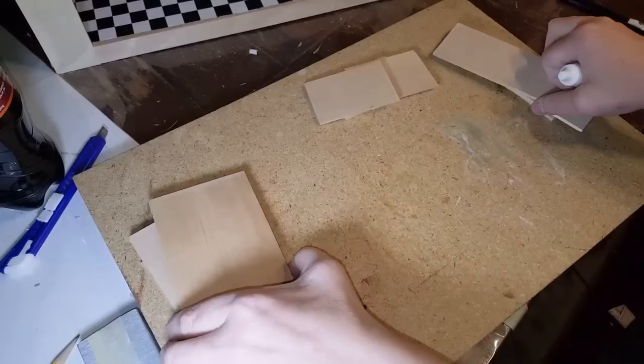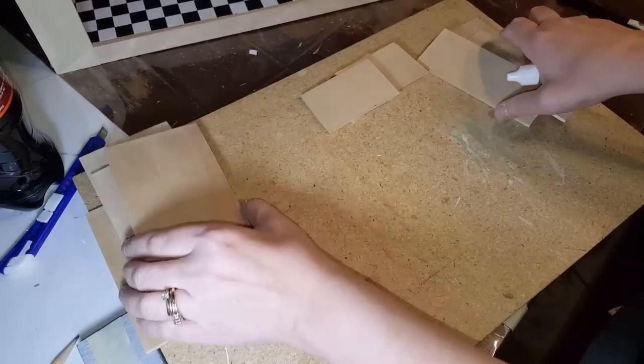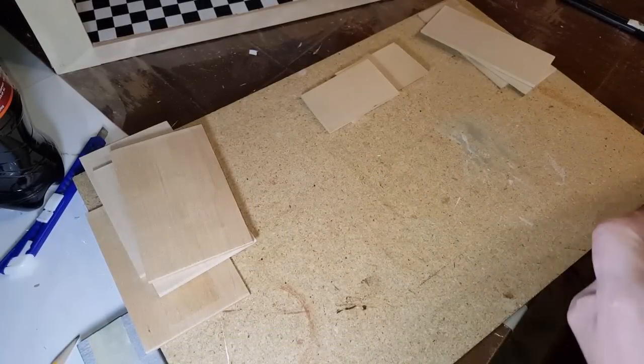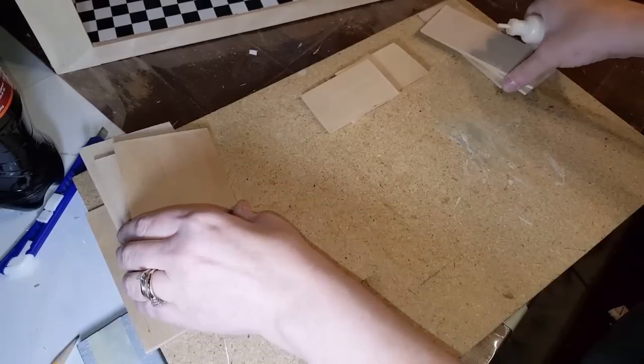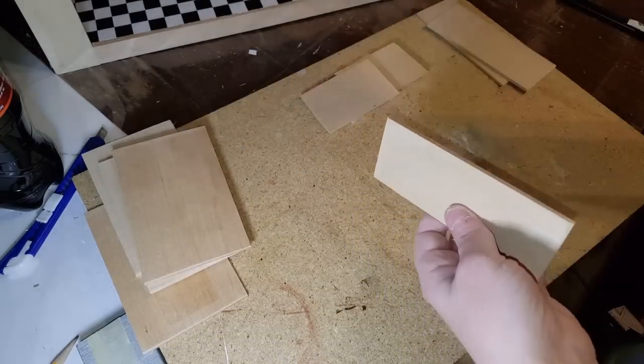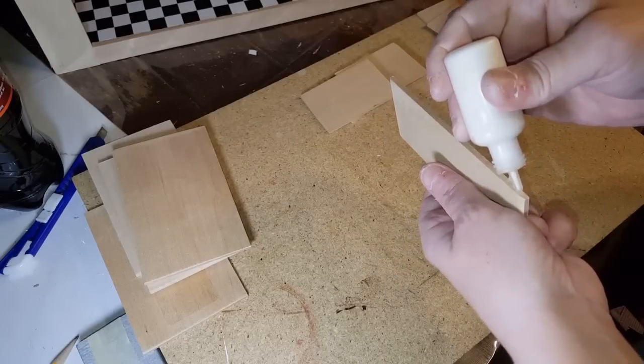Hi guys, welcome back! Today I'm going to show you how to make a really simple bathroom stall for your restaurant or store. Go to my website and download the template — it'll have all the measurements on there. That's under Dollhouse Miniature Madness and Tutorials.